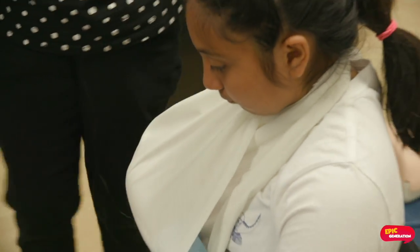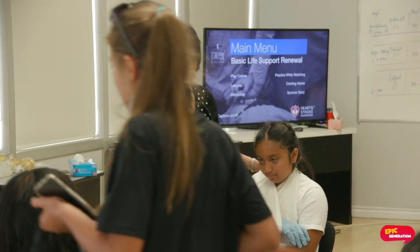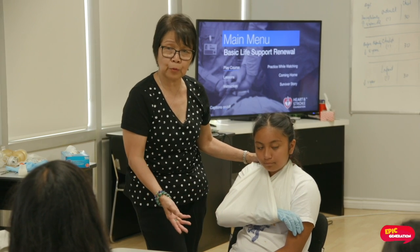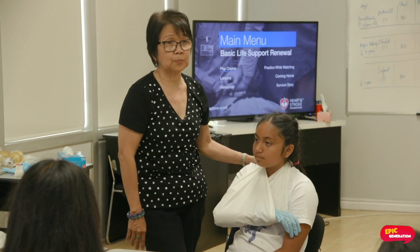Are you okay now? Is it comfortable? This is to support a broken arm. At the same time, after application or even before application, you have to call 911 because there is a broken bone and this person needs to go to the hospital.